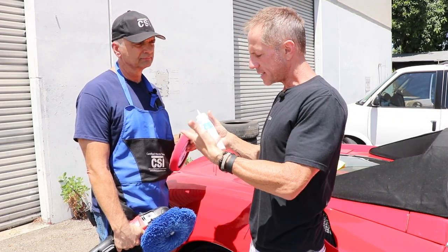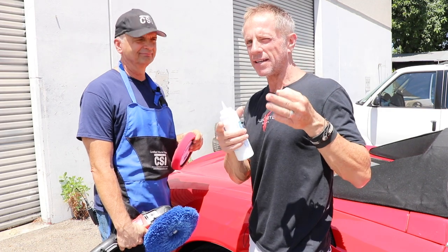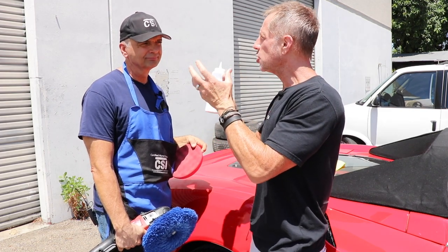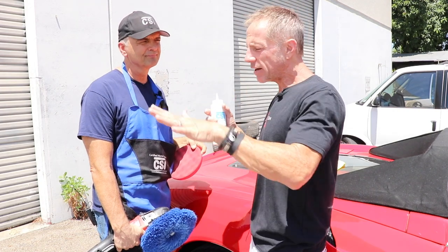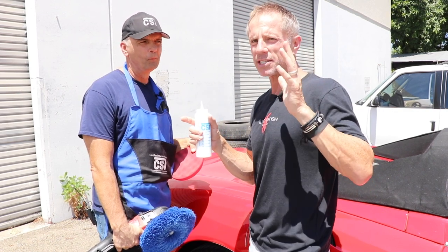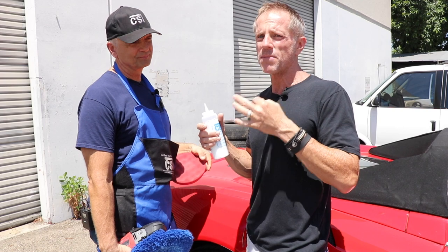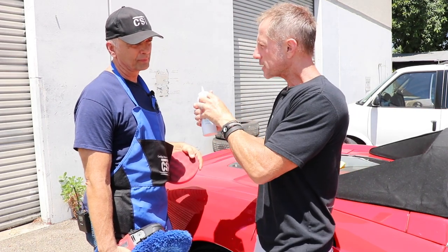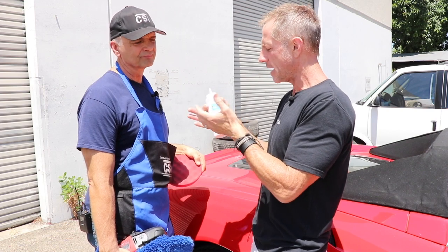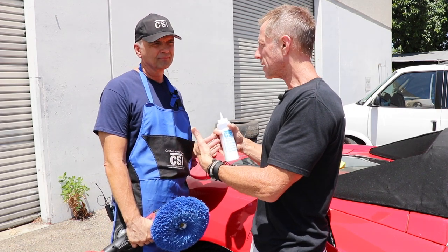Let me clarify something first: this ceramics polish is not a compound. Compound kills your paint — we'll discuss and dissect that topic. This is truly a polish with abrasives that are all uniform in size — totally unique compared to the diminishing abrasive technology most of you have been taught is the end-all. With diminishing abrasives there's always confusion: how fast is it diminishing? This product is consistent.